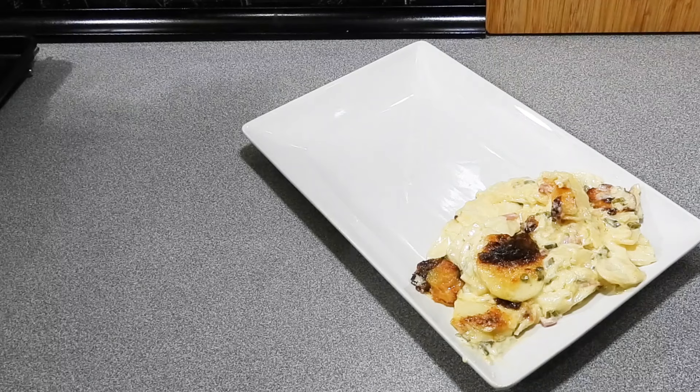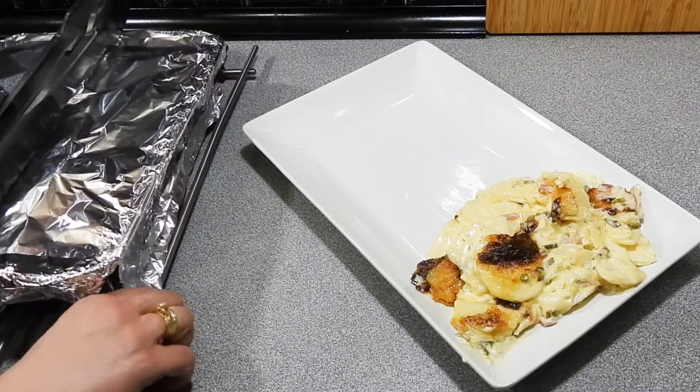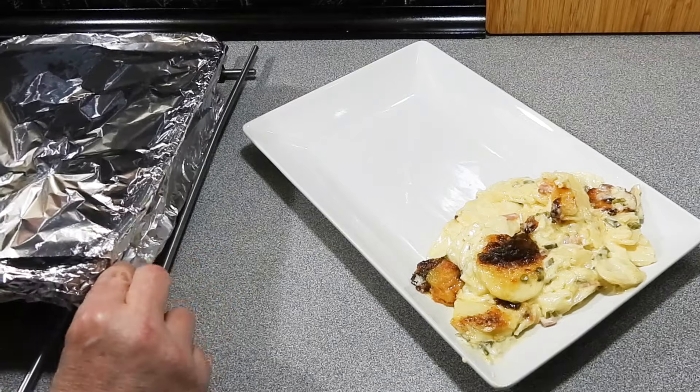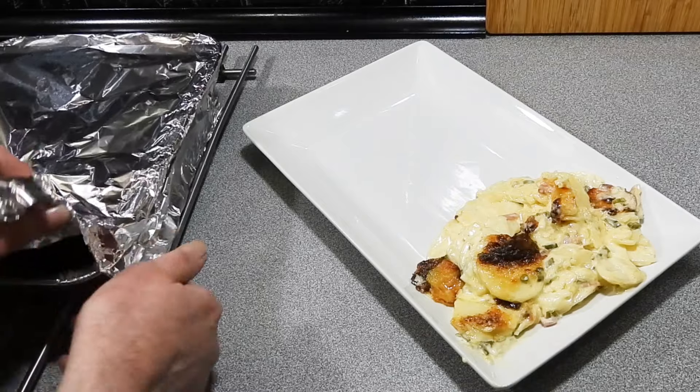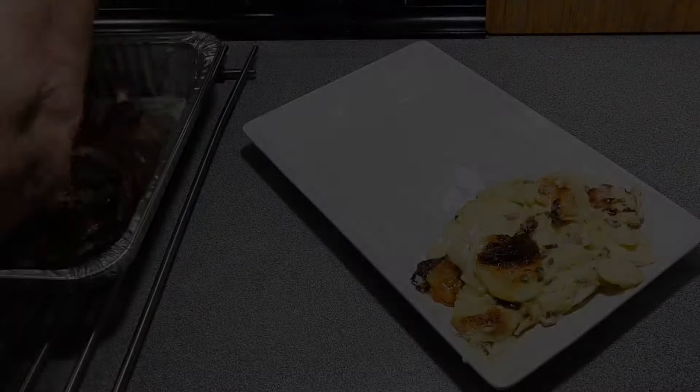If you want to learn how to make really easy side dishes like this that only cost a couple of bucks, come and join the family — hit that subscribe button and you'll never miss another one of my videos. I've already eaten this bacon and onion potato bake and I know how good it tastes. This is Christmas day — I'm cooking this and wait till you see what I cooked to go with it. We'll catch you next time, bye!